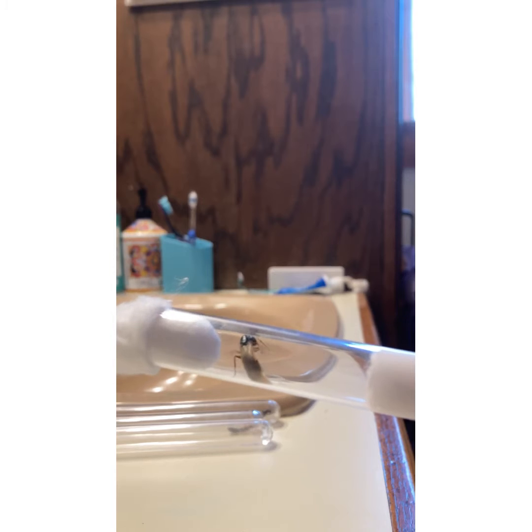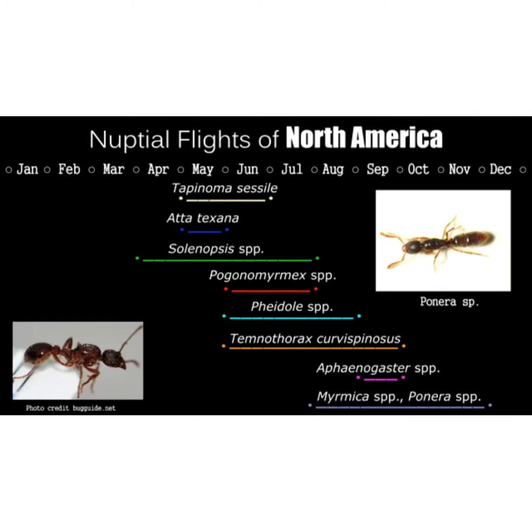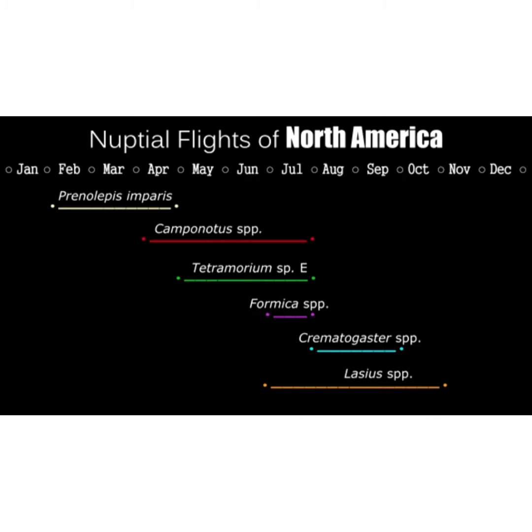I actually got eight queens total, so you'll see eight test tubes in the video. Here is some information about nuptial flights — feel free to pause and screenshot to record this. I got all queens in their test tubes and they're in a dark cupboard. I also found two non-carpenter-ant queens under some rocks. These ants will stay in the meantime — see you next time!